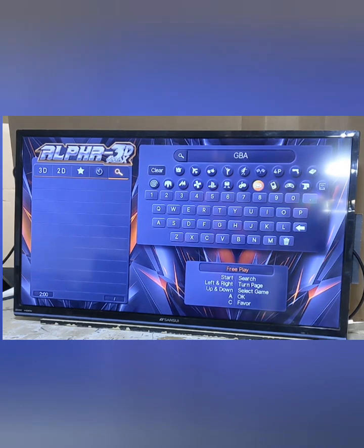It also breaks it all down by emulator: Dreamcast, N64, MAME which is one of your arcades, PSP (PlayStation Portable), PS (PlayStation), SFC (Super Nintendo), FC (Nintendo), GBA (Gameboy Advance), GBC (Gameboy Color), MD (Sega Genesis or Mega Drive), FBA which is your other arcade section, and PCE (PC Engine). There are also original Atari games on this game board as well — they just don't have their own category.